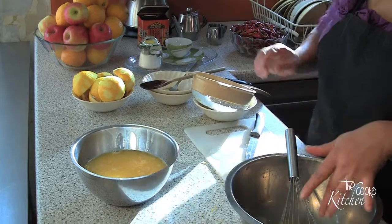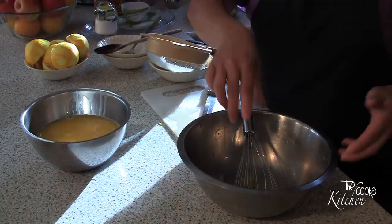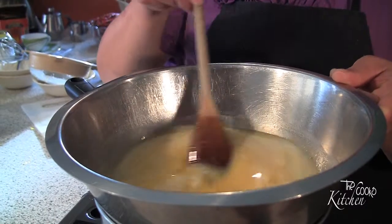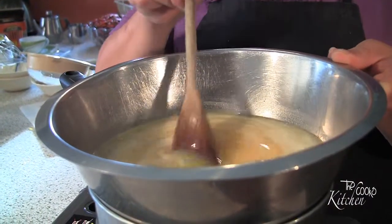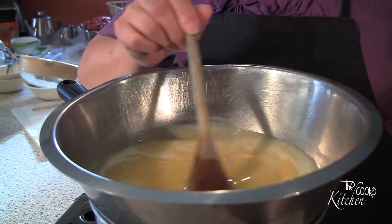I'm going to quickly wash this bowl, transfer the mixture back into it, put it back onto the pot and continue. Now I'll put this bowl back on and we cook it over a low heat. We don't want to boil the mixture otherwise it will curdle, so we just want a nice, slow, gentle heat. We just have to keep continuously stirring and keep an eye on it — once it's ready it'll thicken up.